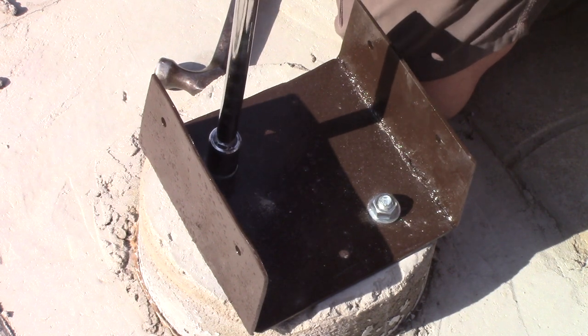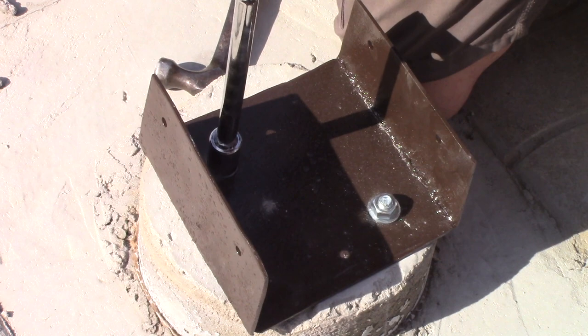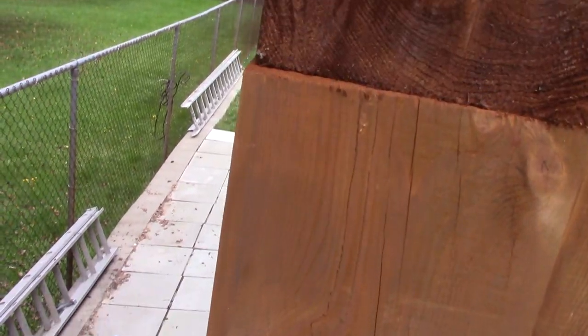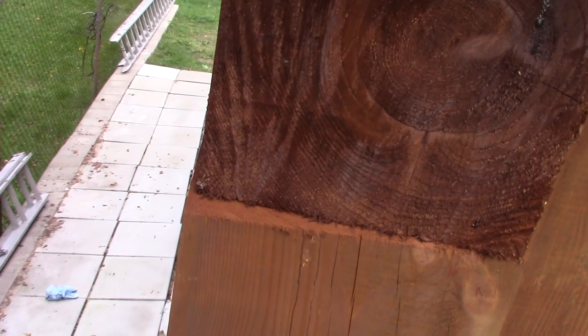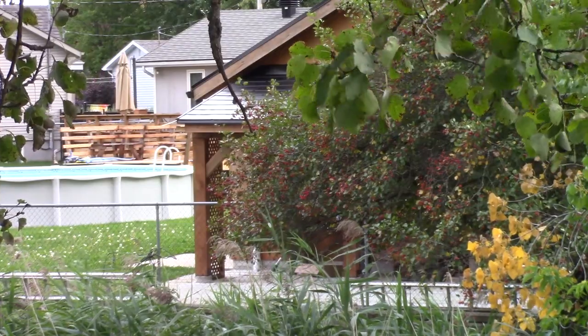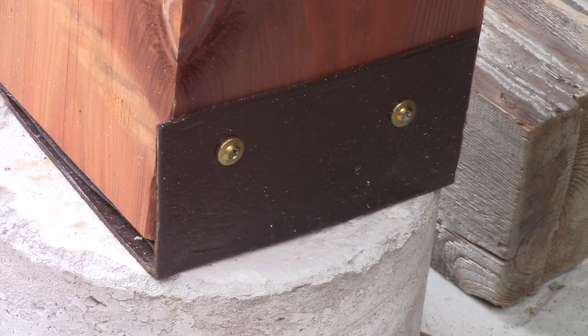I bolted the anchors with two bolts — bad idea. The first post is crooked, and it was too late to fix it when I noticed it. I'm ticked off. But again, from the back path, everything looks great. I also could have cut the anchors differently.